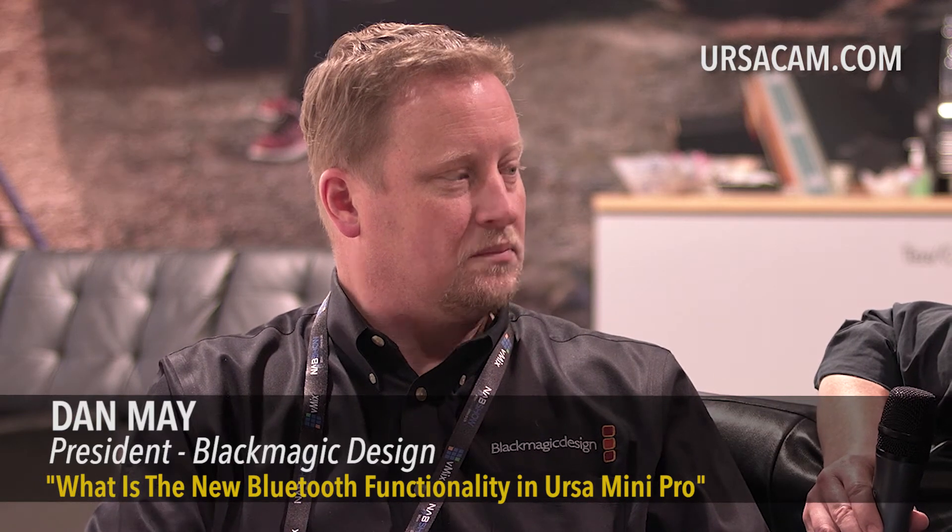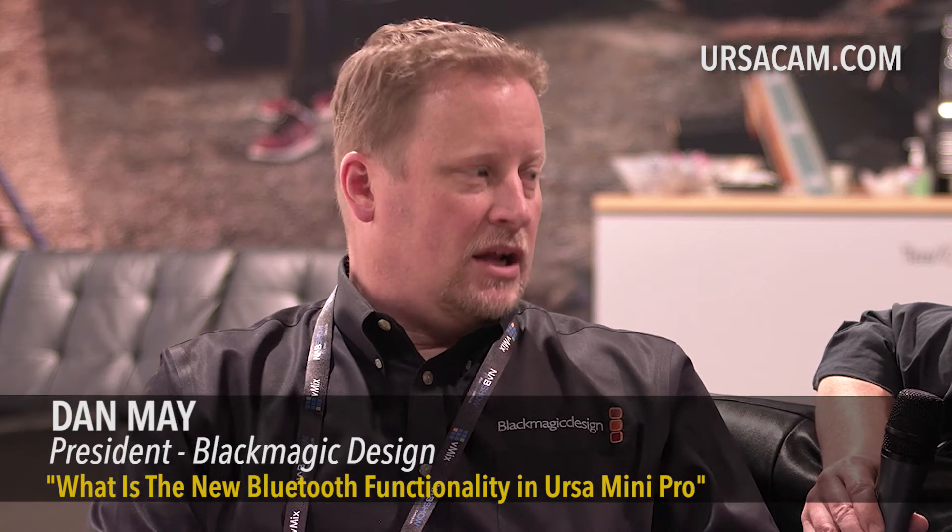I'd really like to see a remote picture capability included. So if you have a URSA Mini mounted up high and you can't get to it, you'd want to first confirm that your image and frame are correct, and then start and stop recording. That would be something I'd really love to see.